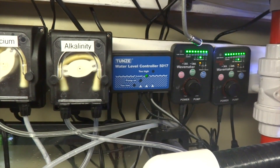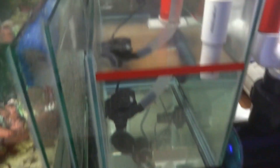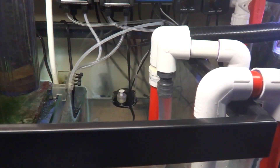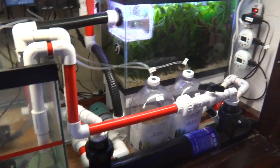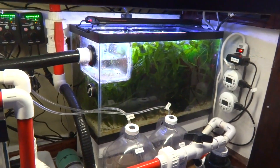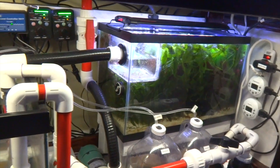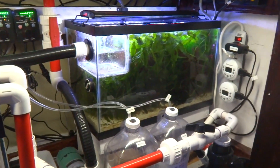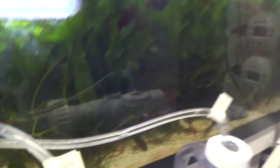I use a Tunze auto top-off controller — there it is right there — and I have my level marked right here. So whenever that gets triggered, water gets pumped up from the basement directly into here. That's why I had all this extra room over here. So I used this 10 gallon aquarium, which was going to be my auto top-off, and that's now my primary refugium.